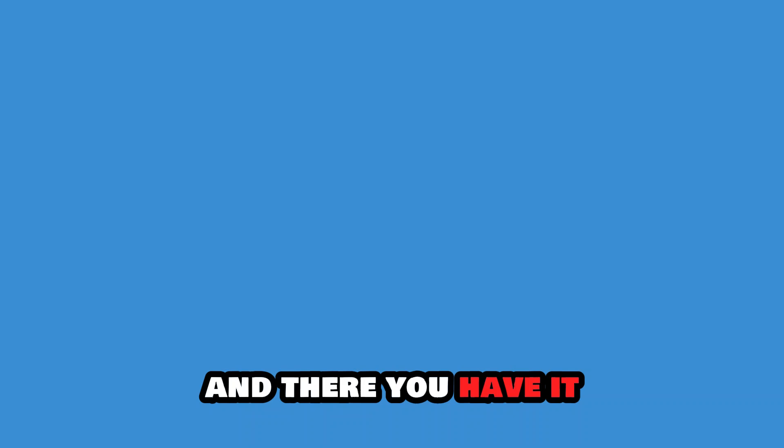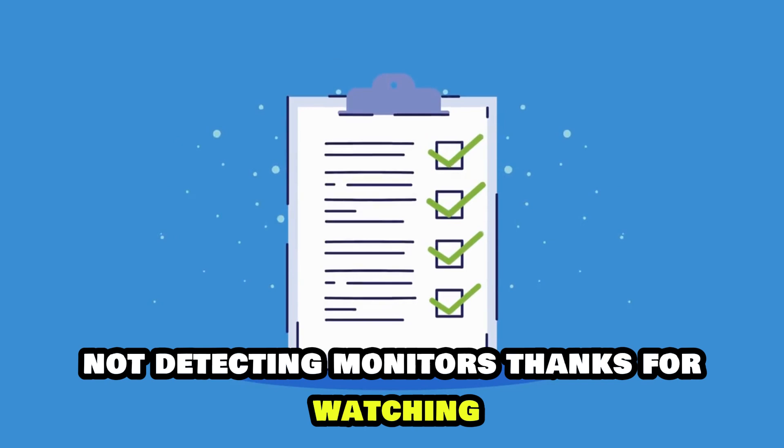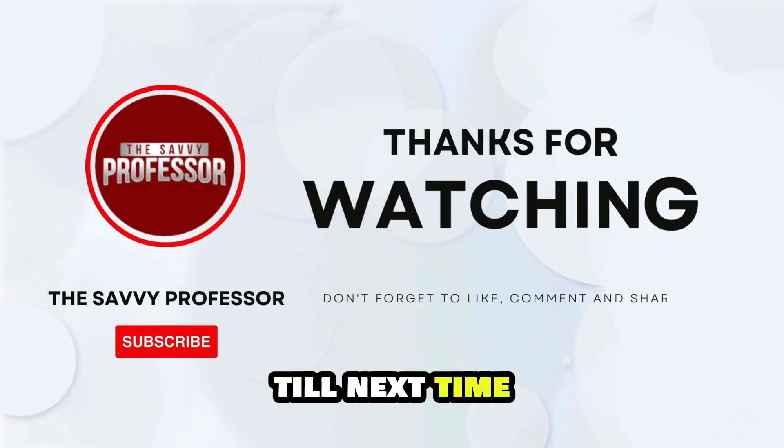And there you have it. That's how you can fix the HP Thunderbolt dock not detecting monitors. Thanks for watching, till next time.